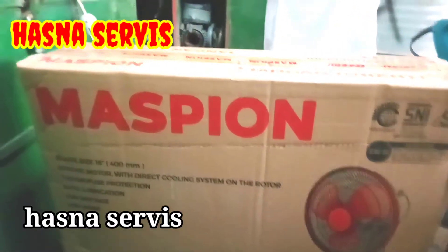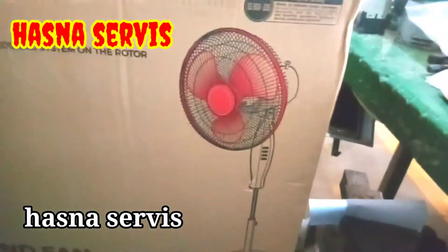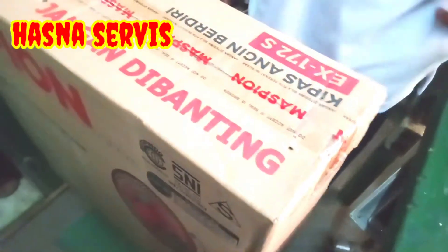Halo pemirsa semua dimanapun anda berada. Assalamualaikum warahmatullahi wabarakatuh. Senang sekali bisa berjumpa lagi di channel Hasna Service.